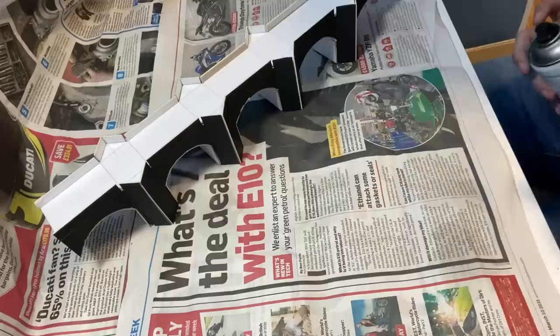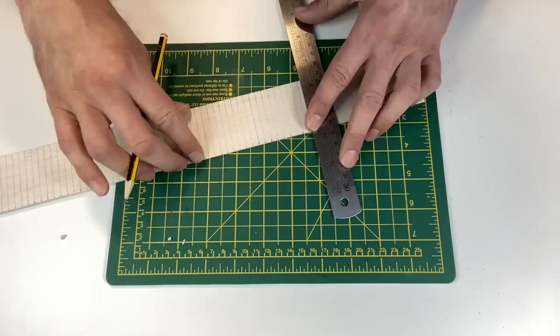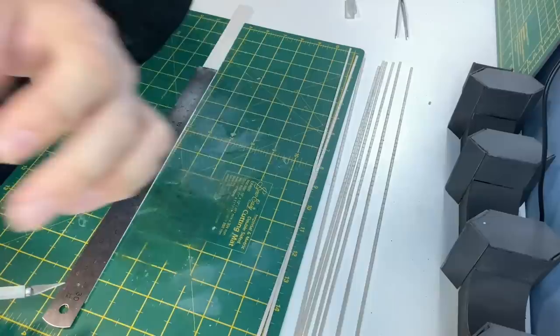A quick spray of grey primer brings it all together. For the corners and the arches I'm using balsa wood. After measuring, they're cut out with a craft knife.